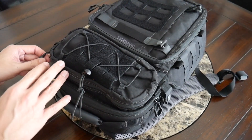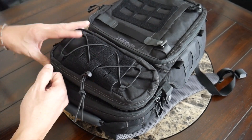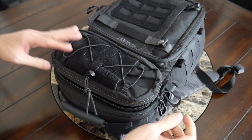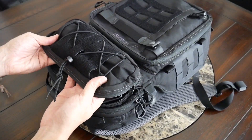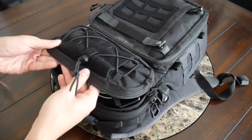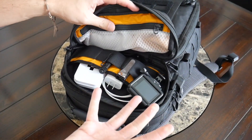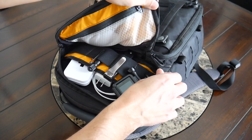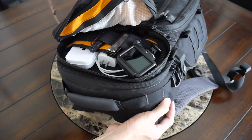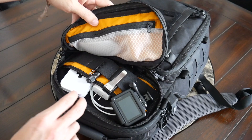Moving up along the front, you have another quick access pocket with some nice internal organization. This is another lockable compartment, and I like that it has a decent amount of volume so if you have something a little bit thicker you should be able to make it fit. Same sort of angled zipper so if you're trying to reach in while the bag is slung over, it's not going to open completely flat.